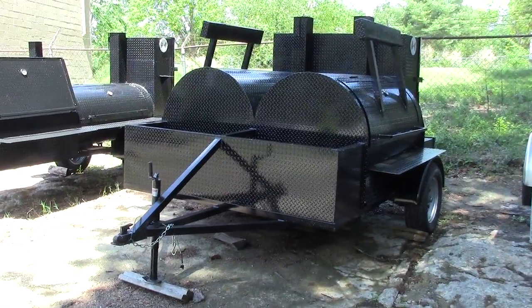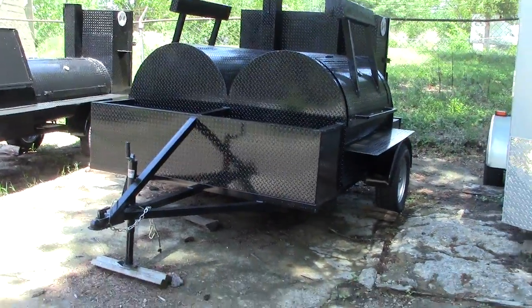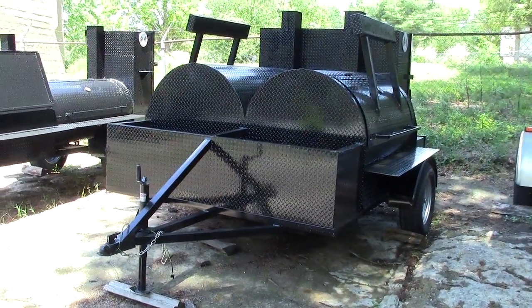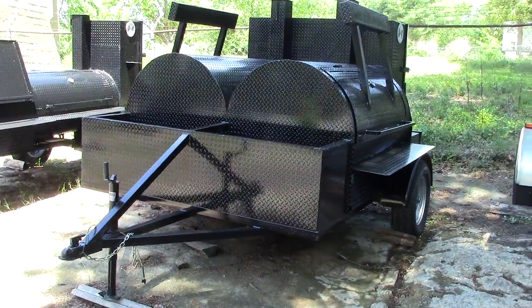This is Barbecue Smoker Pros in Decula, Georgia. And today we're just going to do a quick video on Double Barrel. This is a Double Barrel Smoker.